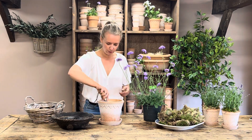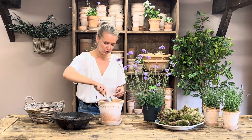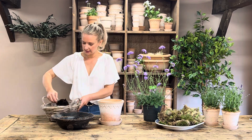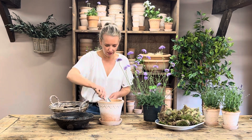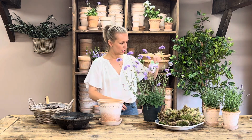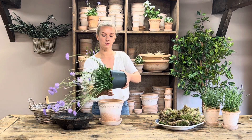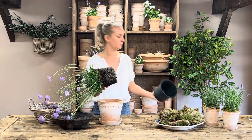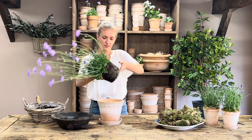Add the gravel to the base of your pot once it's sat on your saucer, so it doesn't come out of the hole at the bottom. Then add probably one or two handfuls of compost on top of your gravel. After giving your scabiosa a really good drink, you can remove it from its pot — it's dripping everywhere — and place it straight in. It fits perfectly; push it down.